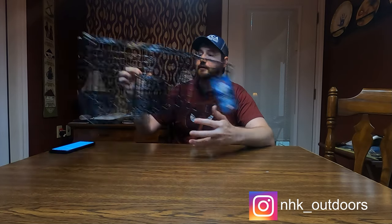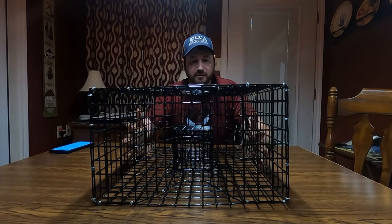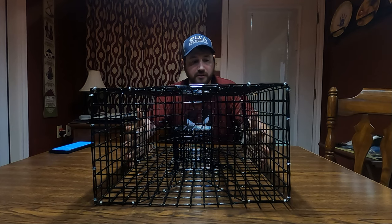Good evening. I'm about to go fishing in the morning and I'm gonna try something a little different. I bought this purse trap online. I'm gonna use it to try to catch some piggy perch to use for bait, because every time you use piggy perch it seems like I catch some big reds.